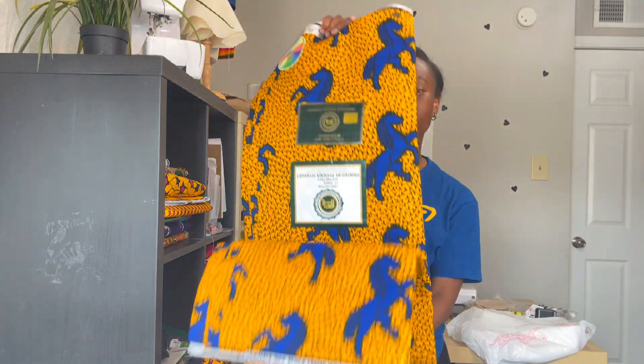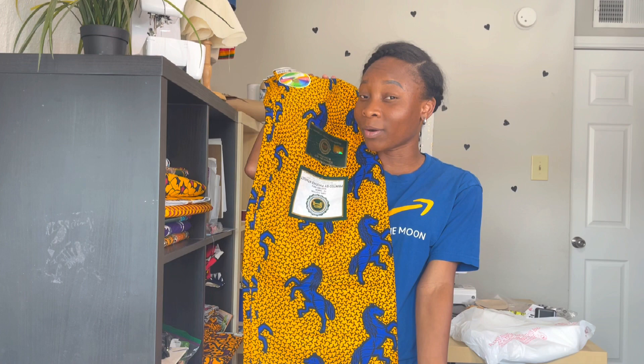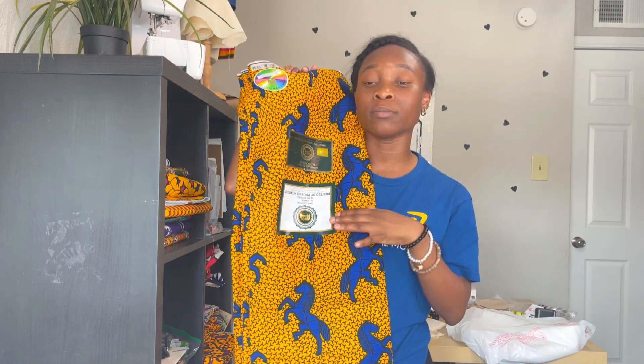First things first, this fabric usually comes in six yards. It's called Ankara fabric — it comes in six yards. In my last video, I told you guys that for a waist of 25, or between 25 to about 30, I'm going to use three yards. But in this video, I want to make the skirt really full, so I'm going to use four yards for the skirt.